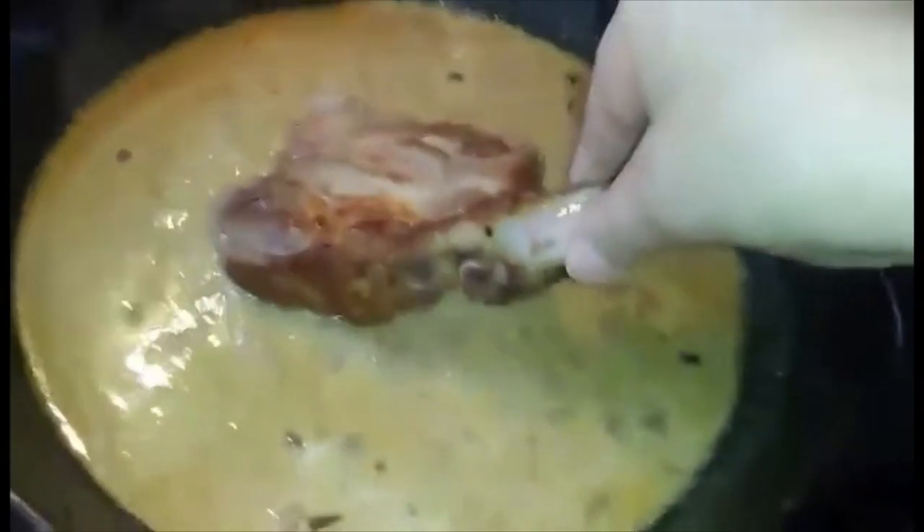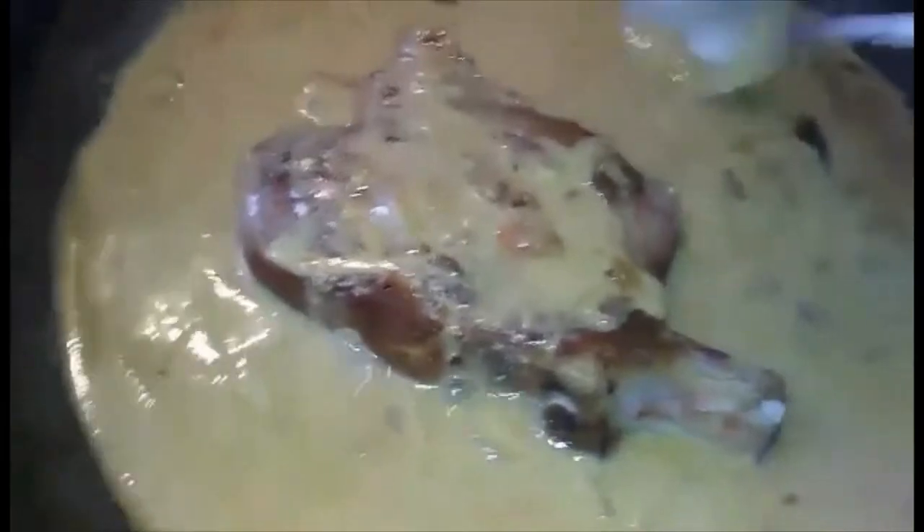I'm going to grab a pork chop — just using my hands because I've washed them. Then you just spoon the glaze over and coat it, and cook it a little bit longer. All the chops will be glazed with that wonderful mustard sauce.